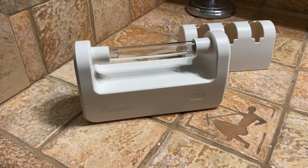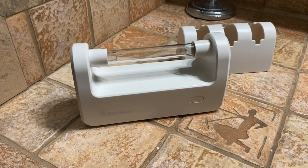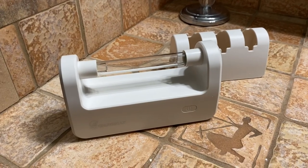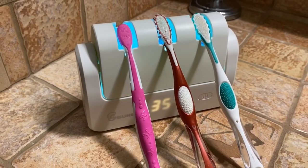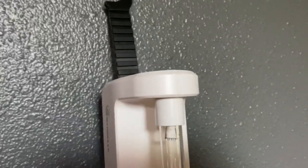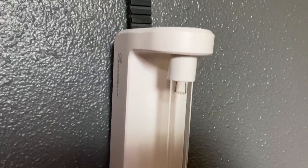One of the main reasons I want to sterilize is to sterilize our toothbrushes, because in your toothbrush there's a lot of bacteria and germs. It's a really great way to kill the germs in your toothbrushes. You can also hang this up on sections of your home to sterilize different areas.